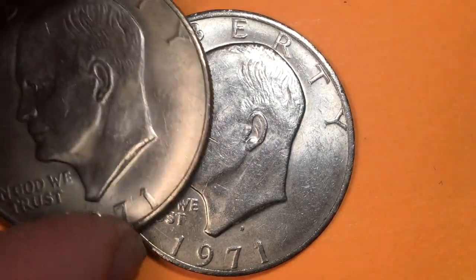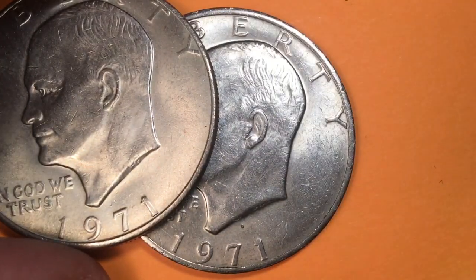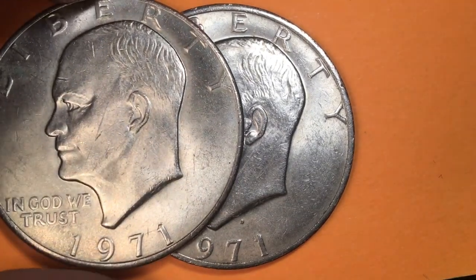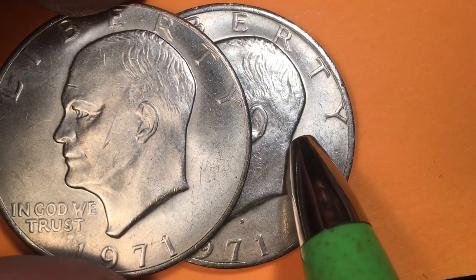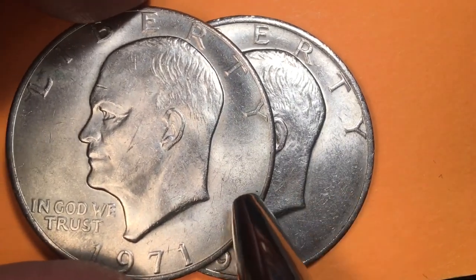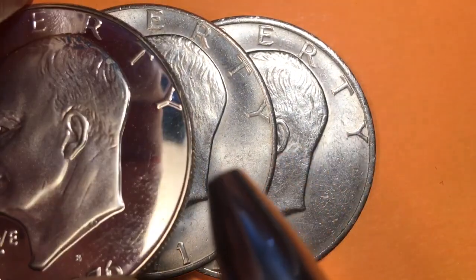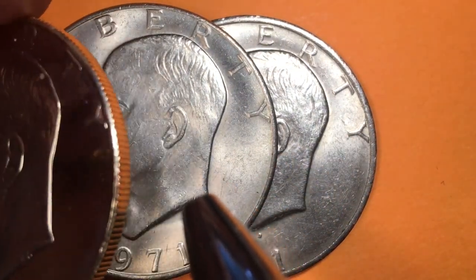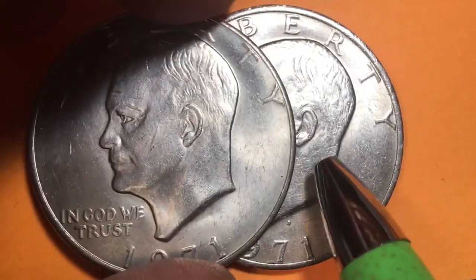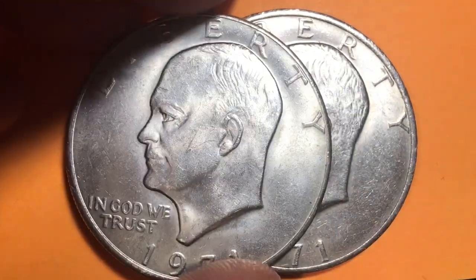So the 1971 — how much are they worth? In regular circulated condition they're worth about two to three dollars. In MS-63 you get up to six dollars. MS-65, because they didn't have many of these in really good shape, they're worth between fifty and a hundred dollars. What does an MS-65 look like? It has a shine to it — it won't have this kind of buffing on the figurehead, but it will be much shinier than this, and you'll know when you see it that it hasn't been used and doesn't have many scratches.